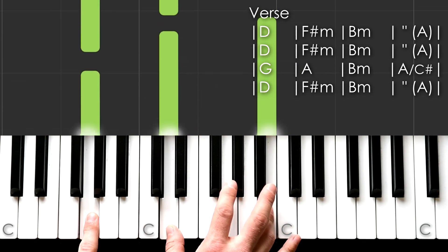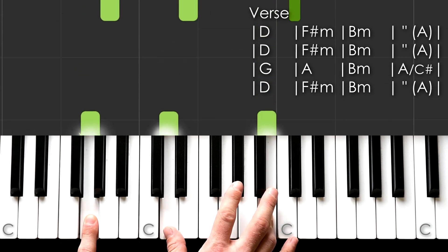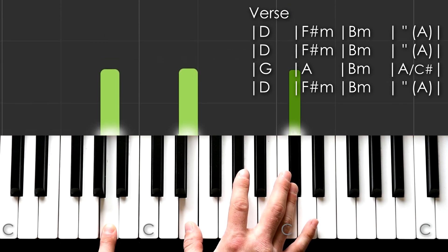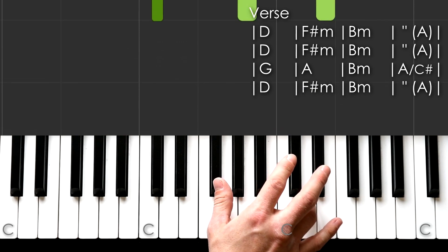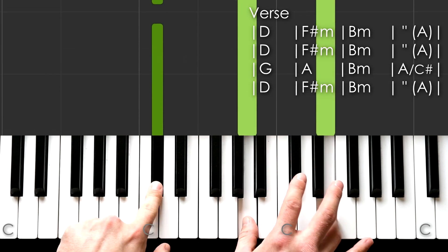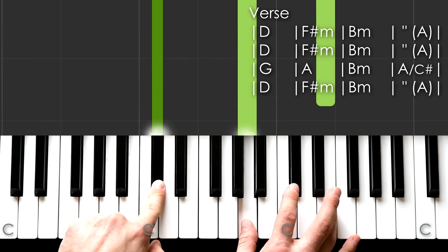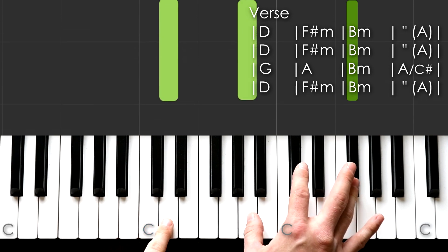It goes to G — G, D, and B. To A again. B minor. A over C sharp — that's a C sharp in your left hand, but an A and an E in your right. Then to the D again.